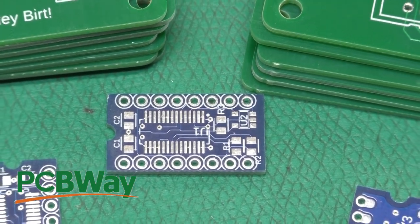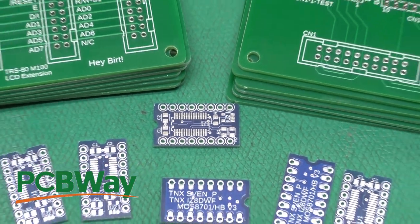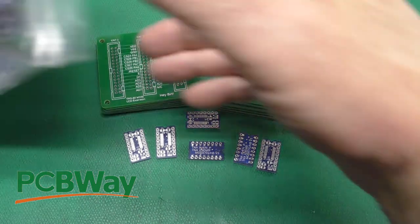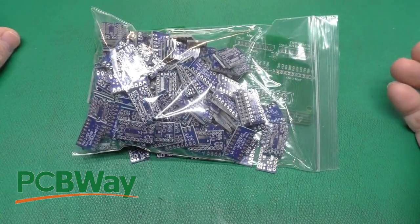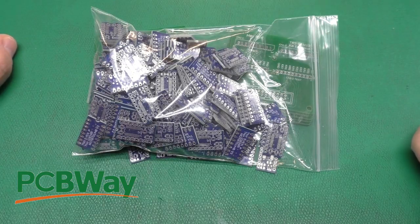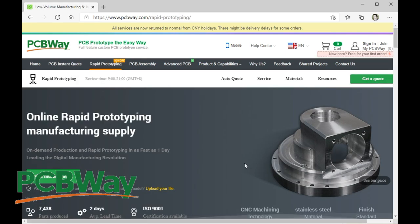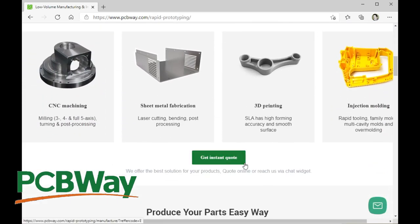Here are just a few of the circuit boards I've had made recently by PCBWay, who is nice enough to sponsor this video. Whether you need a few boards or a lot of boards, check out PCBWay. Head on over for an instant quote on standard circuit boards, flex circuit boards, assembly, and they now also offer rapid prototyping so you can get your mechanical parts made as well. That's an awesome service.